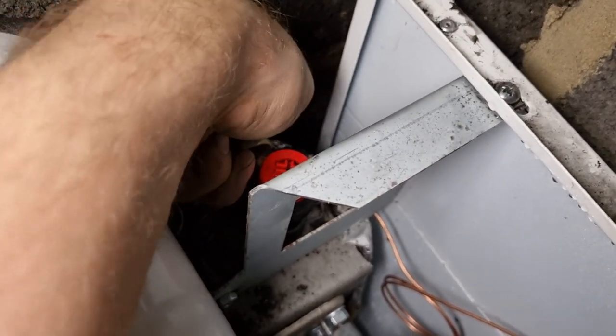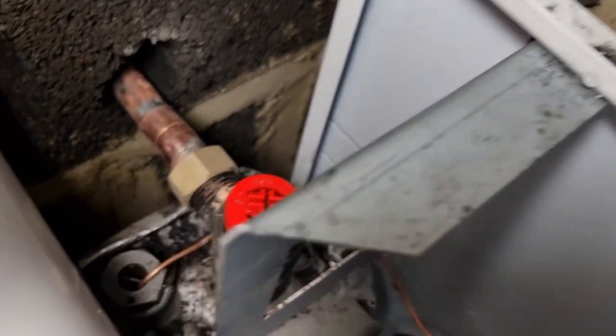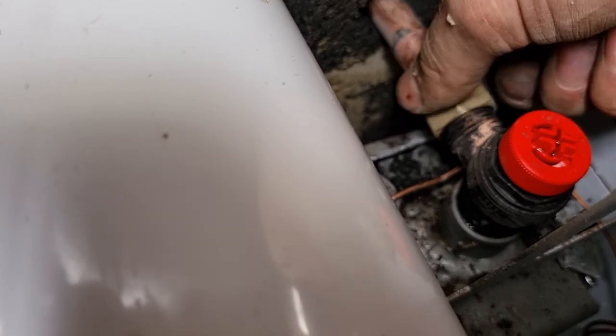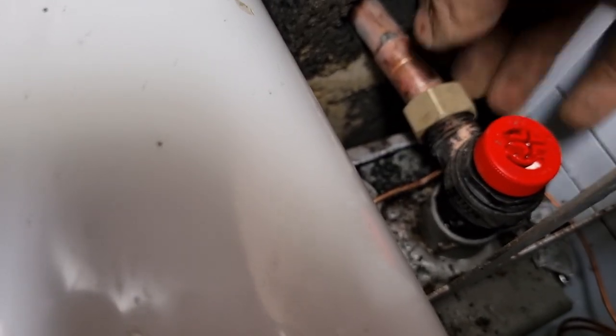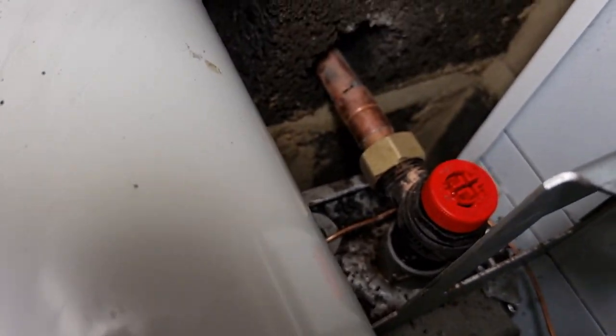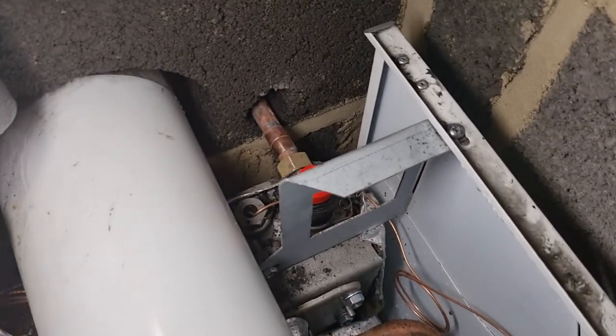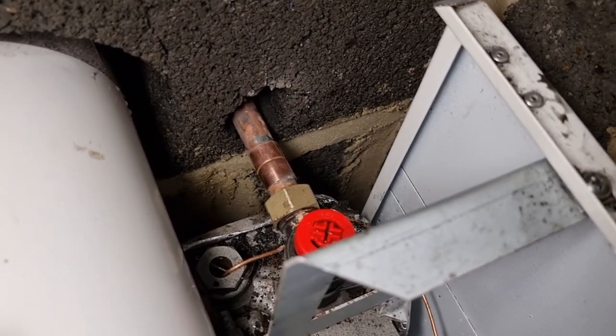You've got to watch on these plastic threads that you don't cross-thread them — it's so easy and I've done it before. I think that's actually going on crossed — give it a little turn. Super tricky at the back of the boiler to be fair. I've got my washer in, I just don't want to cross the thread. That's all connected in — it wasn't crossed earlier, I think there was just some muck in the threads.